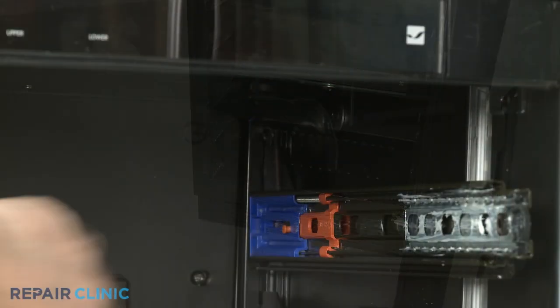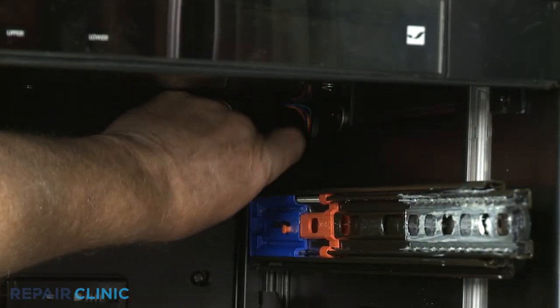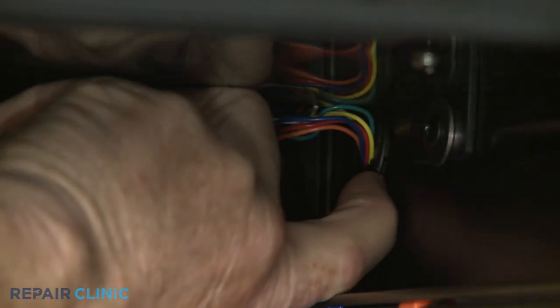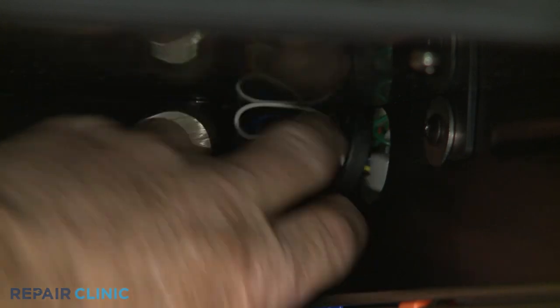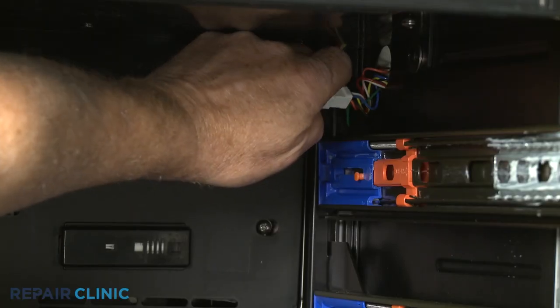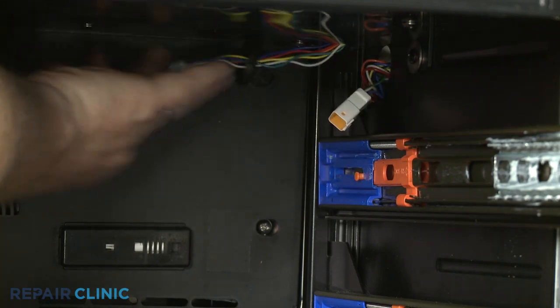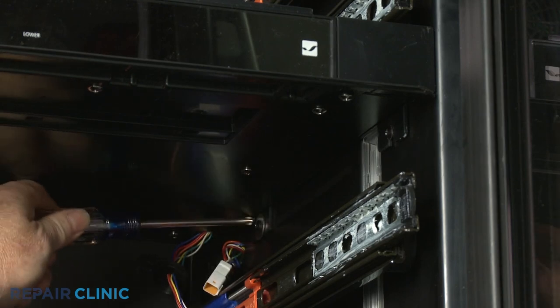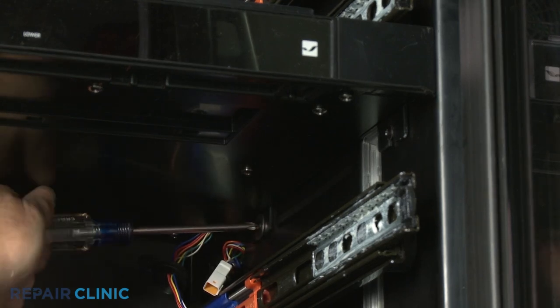Next, remove the tape covering the control panel assembly wires. Detach the bushing and disconnect the wire connector. Using a Phillips-head screwdriver, loosen the four control panel assembly mounting screws.